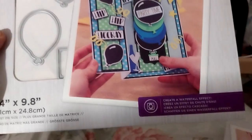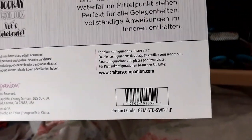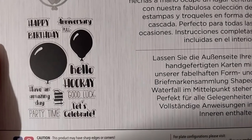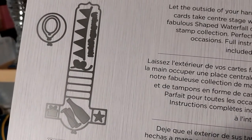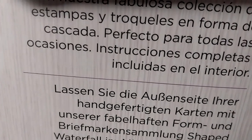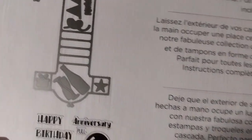The Hip Hip Hooray waterfall card set — I was thinking about getting the sword one, but it's a fake one. This one was on sale and the other one wasn't. It's stamped as well with sentiments: 'Happy Birthday,' 'Anniversary,' 'Pool,' 'Hip Hip,' 'Have an Amazing Day,' 'Party Time,' 'Good Luck.' It's got three balloon die shapes, a banner, a birthday die, some confetti, a star, a present, and a champagne bottle and glasses. Very nice.